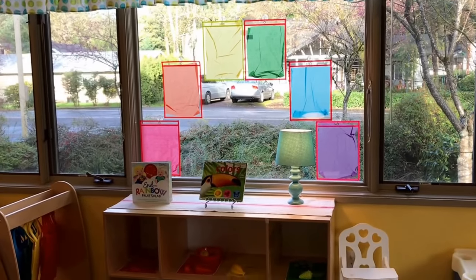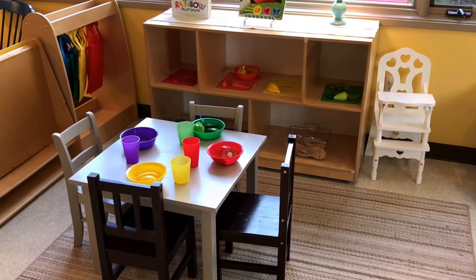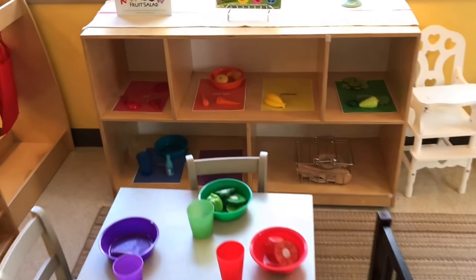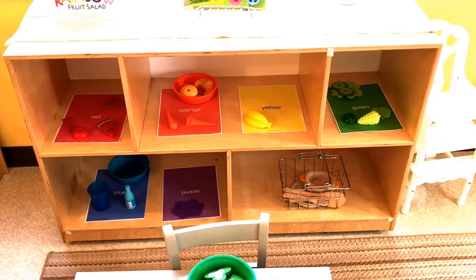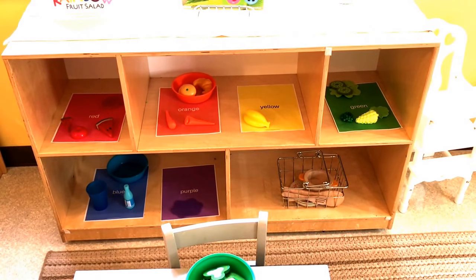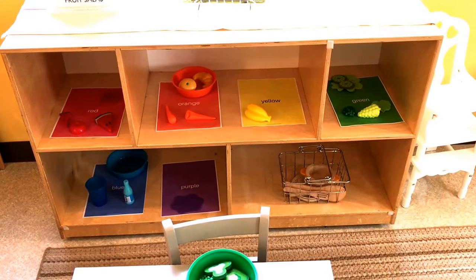In our dramatic play area we are going to be matching our food to the colors of the rainbow. We have our color printables on our shelf so they can sort the food by color. I will put a link to these free printables in the description.